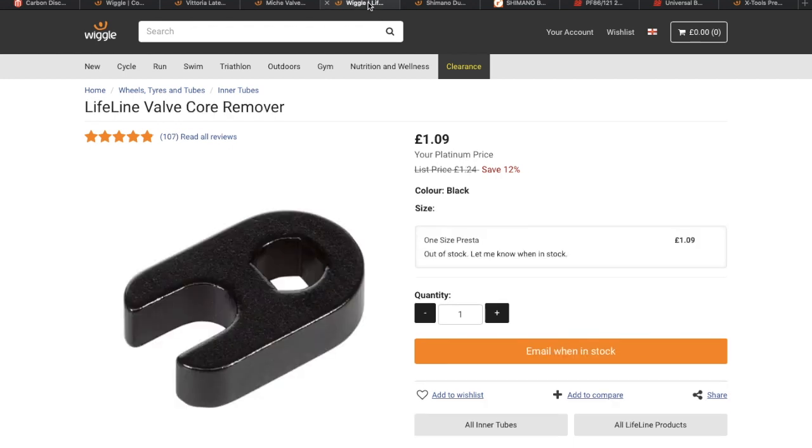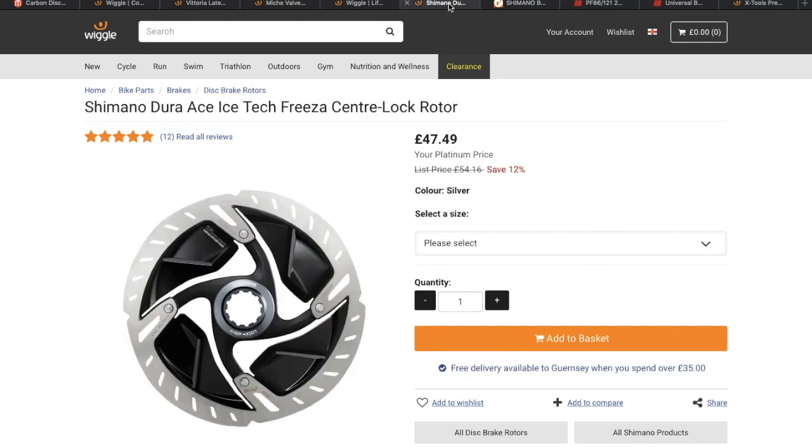I also need a valve core remover tool — just a cheap one I found. I'm not sponsored by Wiggle in any way, it's just where I normally buy my stuff from. I'm going to need that to take the valve cores out to tighten back up the extenders.